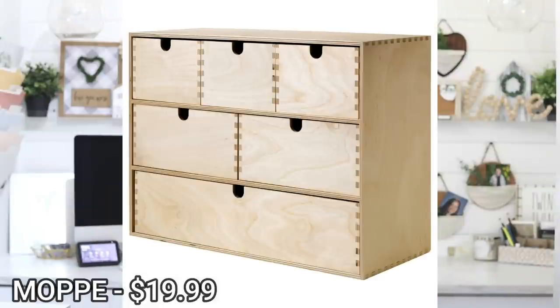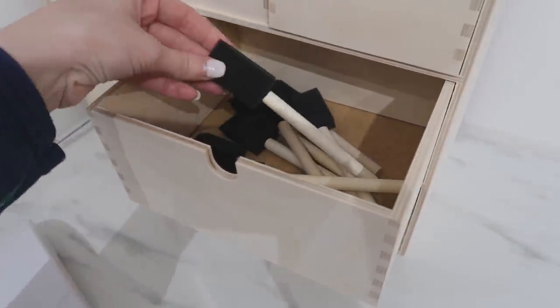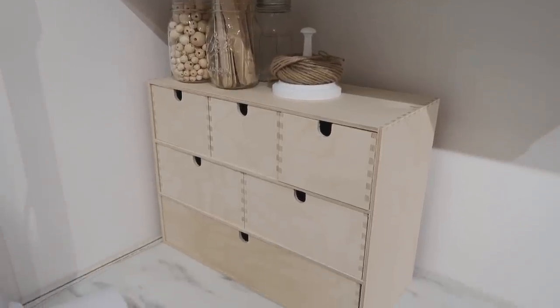On my actual workstation, you'll see a wooden box — I'm not quite sure how to pronounce the name, but it's only $19.99. I like to keep things I use a lot in there, like my overstock of foam paintbrushes, glue sticks, and markers. It's one of those things you can also craft with — decoupage and paint it to match your craft space. I love that it's not only handy but also customizable.